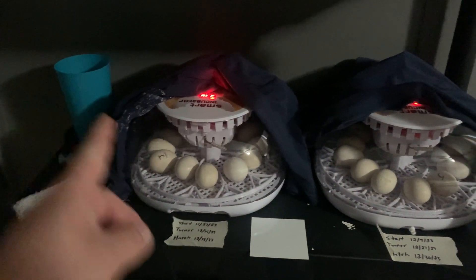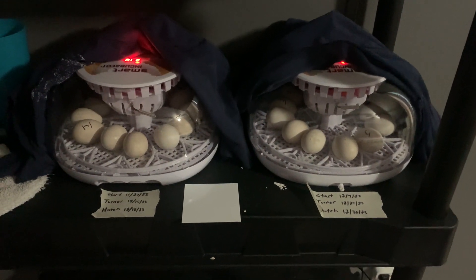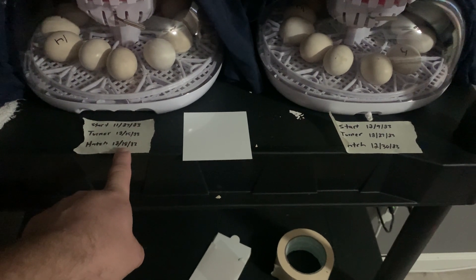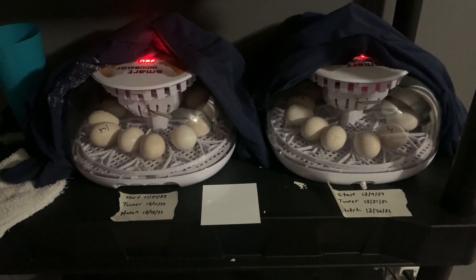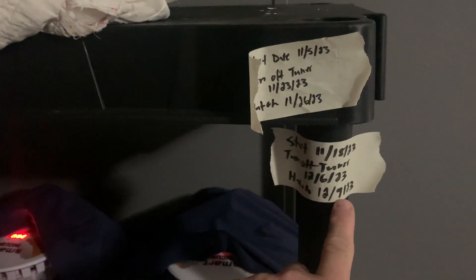I keep a cup of water nearby and about once a week I take the top off and pour in the water. I also take a piece of masking tape and write down the date I put the eggs in, the date I need to take the turner out, and the expected hatch date at the 21-day mark. To be honest, all the previous sets have actually hatched one day early — this set was supposed to hatch on the 26th and came out on the 25th; this one was supposed to hatch on the 9th and came out on the 8th, just a couple days ago. I restarted this one yesterday because it was the one that just hatched.